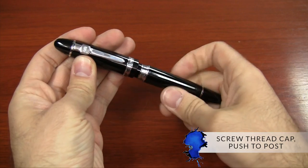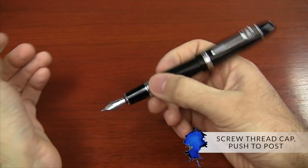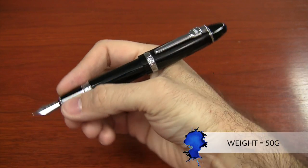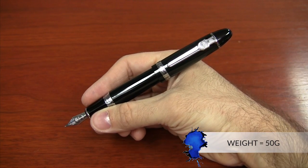It has a screw-thread cap that unscrews, and it pushes to post on the back fairly securely. The balance of the pen in your hand is what I would just call heavy — heavy in the front, heavy in the back, heavy in the middle, the whole thing is just heavy. It weighs 50 grams, which is just insane. It's definitely not the kind of pen you want if you like light acrylic pens.